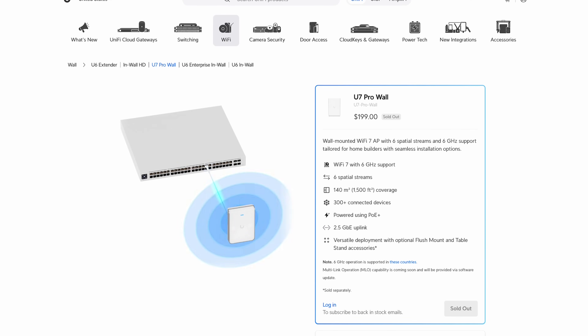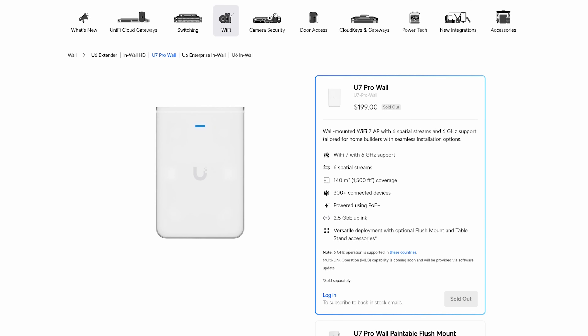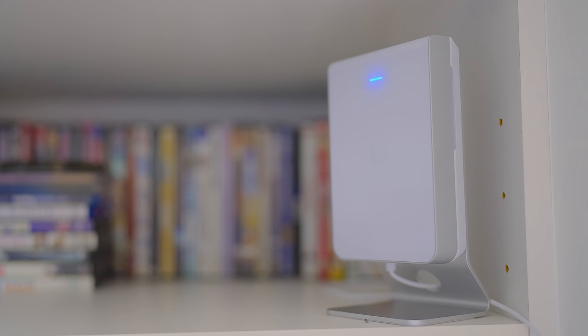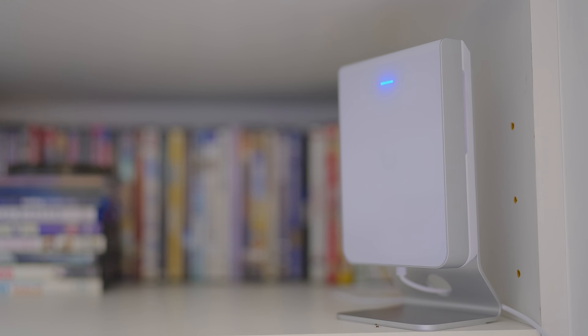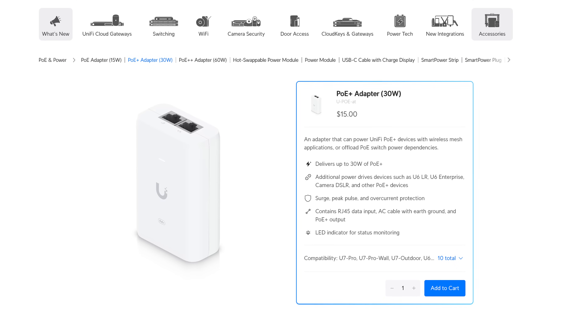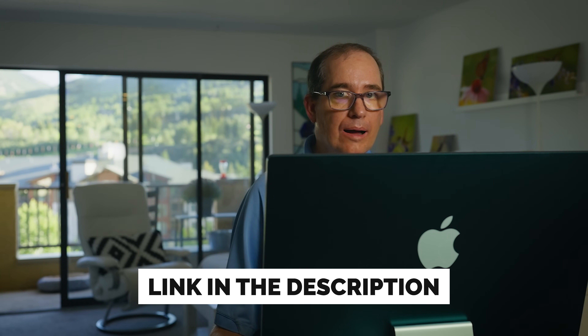The driving factor was the U7 Pro Wall — I really love this WAP. The cool thing about it is it has a table stand, so I have it on a table stand, and for it I really needed the 2.5 gigabit PoE. So it made sense to go with the Enterprise 8 PoE. I could have just done a PoE injector and run it out of the Gateway Max, but I feel like that would be cutting some corners. I'll throw a link to a PoE adapter down below, but I really think a 2.5 gigabit switch is more appropriate.